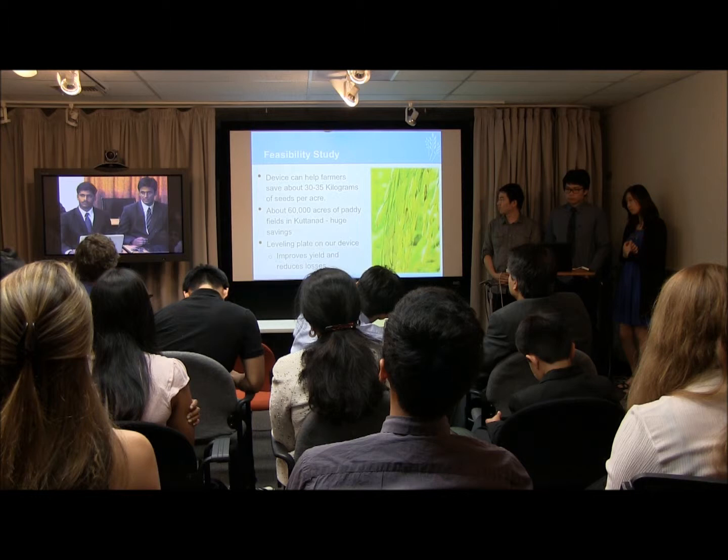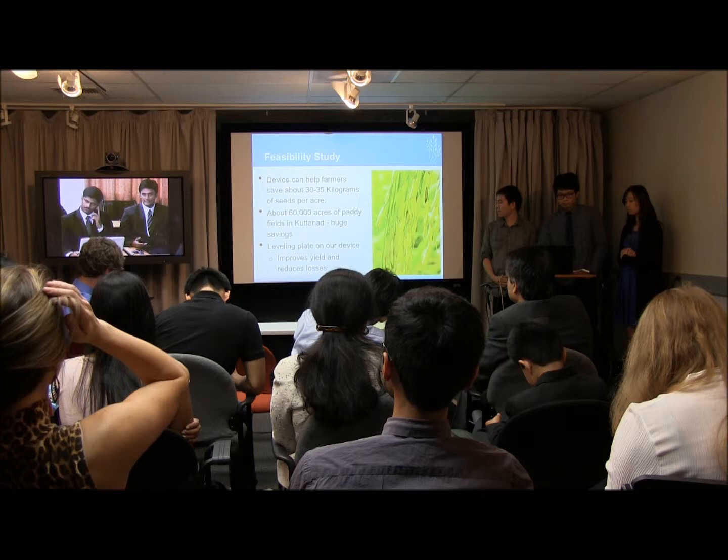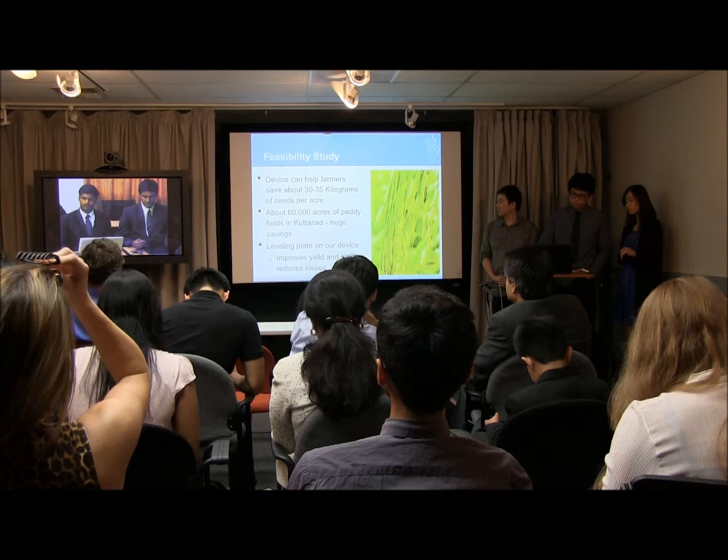We have also added a levelling plate on our device so that levelling will be done before the sowing. Levelling is something not commonly done today because of the labour shortage, so we think the device will be very useful for the farmers.